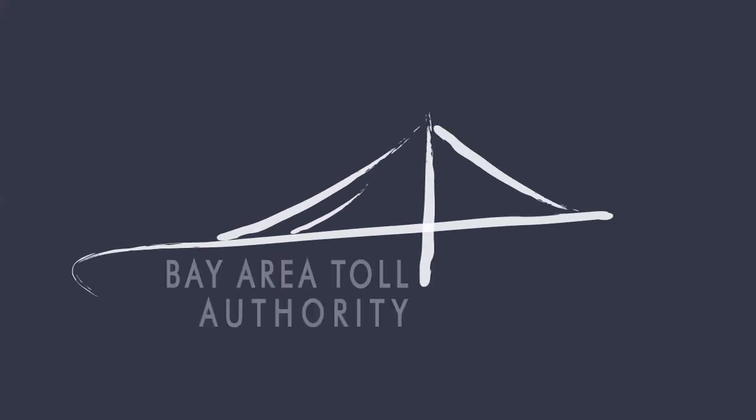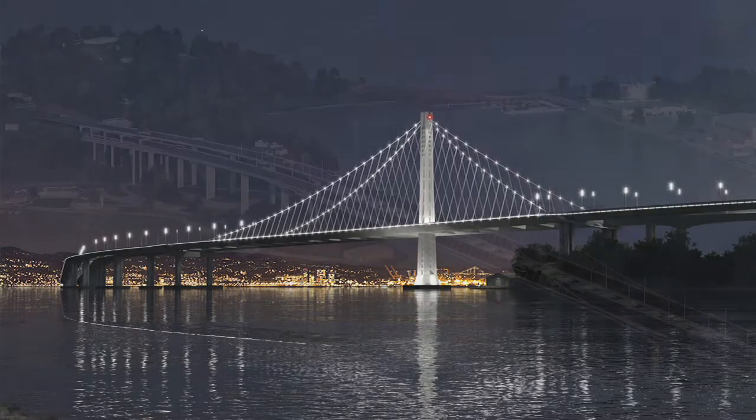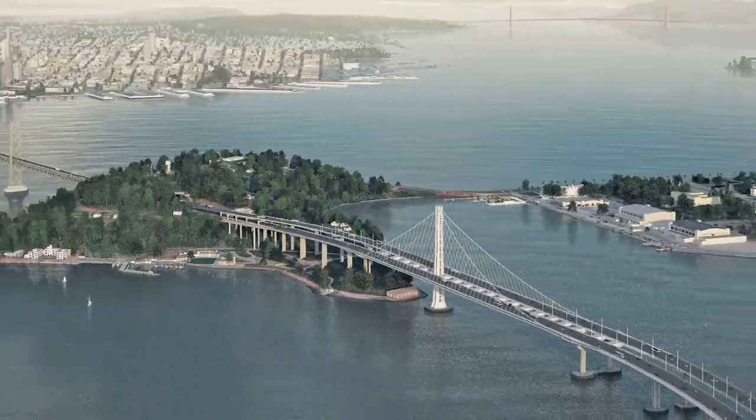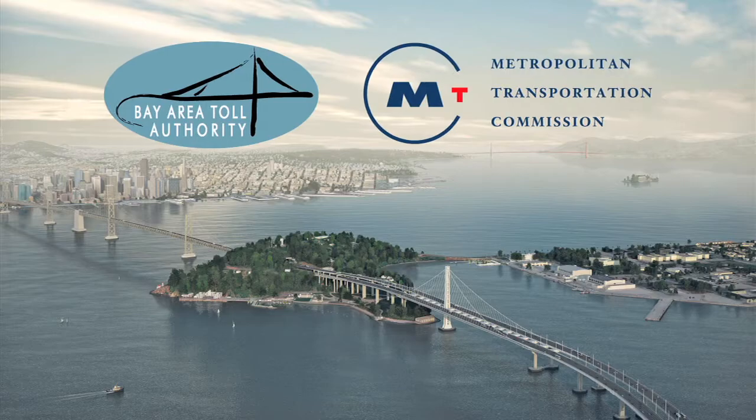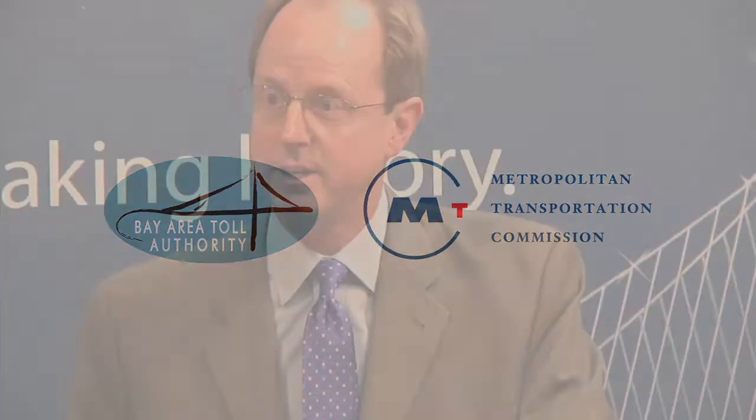I am very gratified to announce today that we have reached really the last major milestone on the long construction process for this bridge until we open it to traffic less than a year away now, in Labor Day 2013. And that milestone is what's called load transfer.